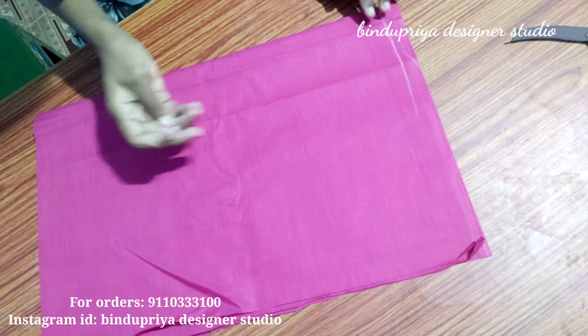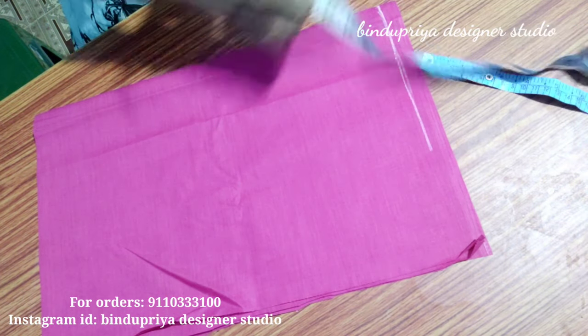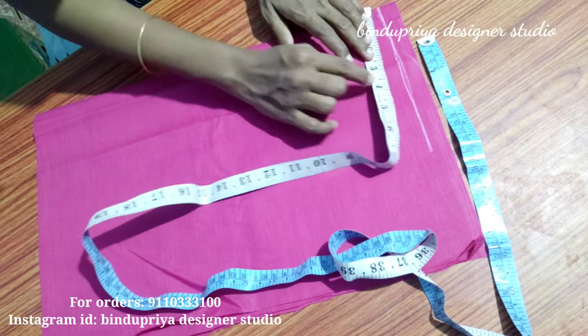We are going to make the lining. We are going to make 4 folds. We are going to make 1.5 inches seam allowance.